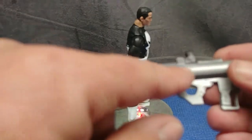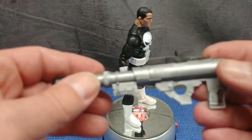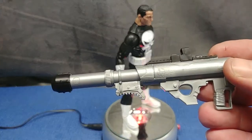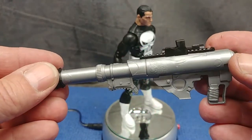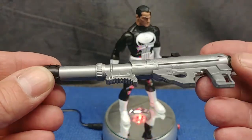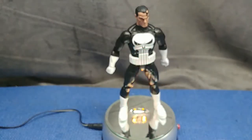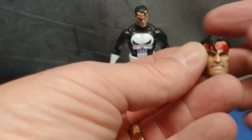Look at this casting — this crappy casting here. You can see those funny lines in there. To me this is just garbage. Moving on to the head and its paint.